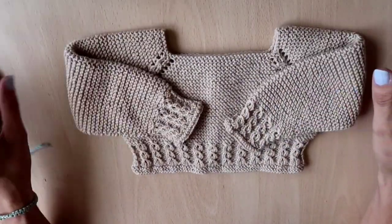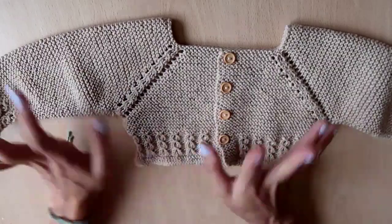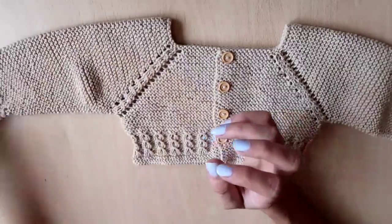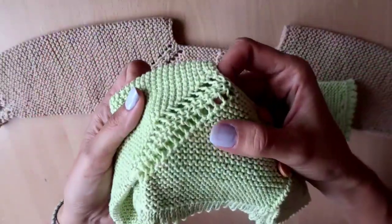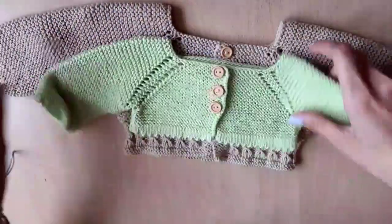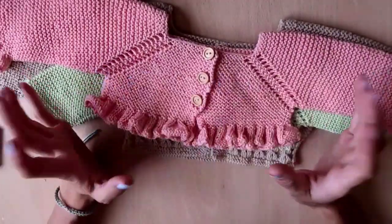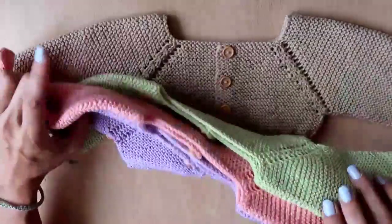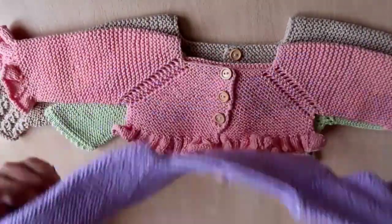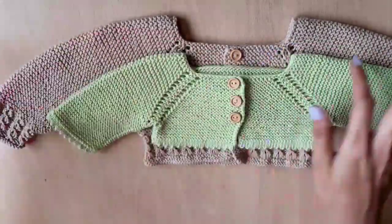Hello everybody and welcome back to my channel. In today's video I'm going to be showing you how to knit this lovely versatile cardigan slash cropped jumper. It can be cropped, it can be long — it's very adaptive. You can do short sleeve, long sleeve, cuffs, no cuffs. I've also got one with a little edging and eyelets, and another pink one in newborn size, one with frills on the cuffs and the bottom, and a plain knitted one. You can change it, make them longer, shorter — anything.